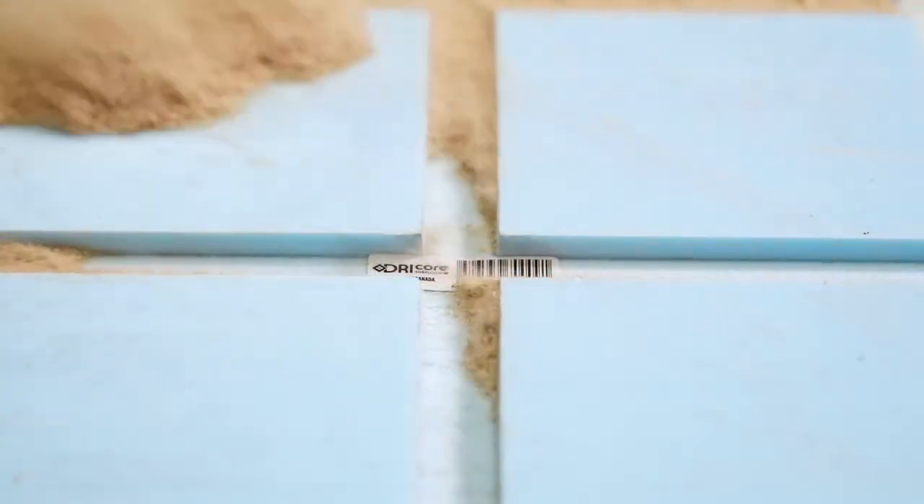Hi, I'm Manny. I'm here with DryCore. I'm going to talk about the installation of DryCore Subfloor R Plus.